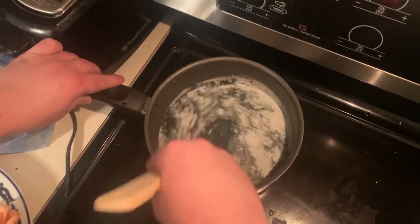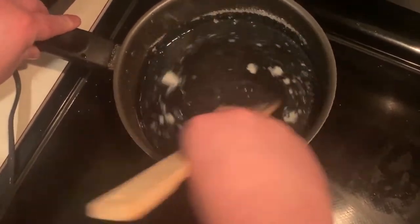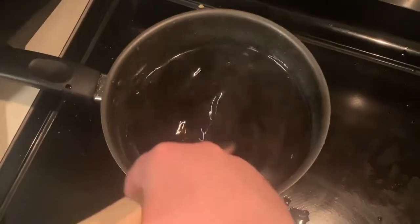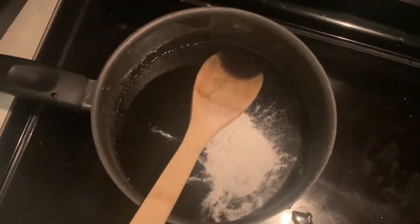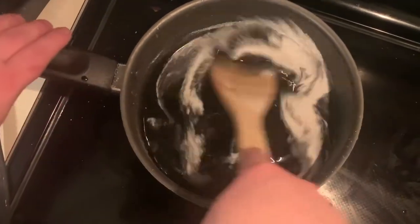Watch that color change — will we create a new color? Only scientists will know. We've got this one thickening nicely over here. Now we're gonna throw in the beloved half scoop — so it's one and a half scoops per cup of syrup.